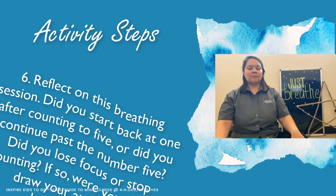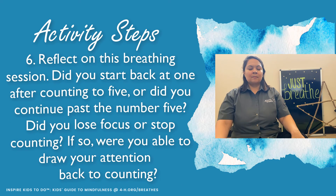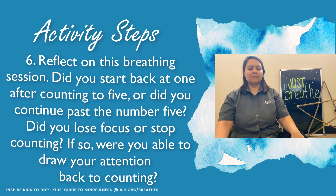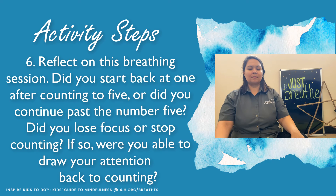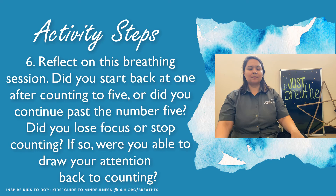At the end of the three cycles, you want to reflect on this breathing session. Ask yourself: did you start back at one after counting to five, or did you continue past the number five? Did you lose focus? Did you stop counting? If so, were you able to draw your attention back to counting?